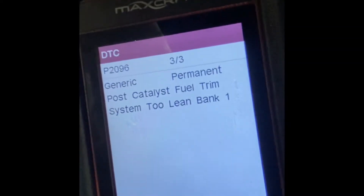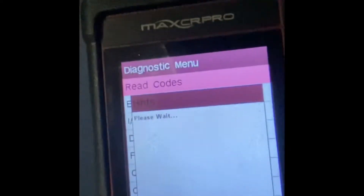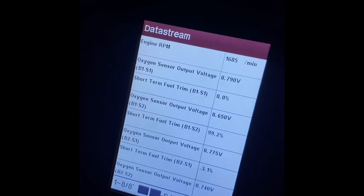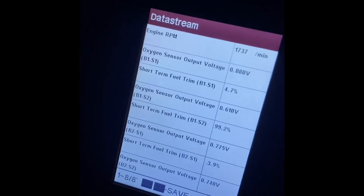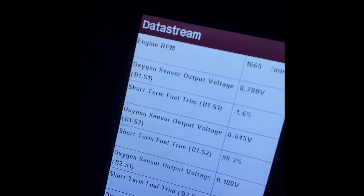Permanent codes — we have to drive around to get them off. We're going to check the sensor output on both sensors and also test drive it to make sure the code doesn't pop back on. It just needs time to relearn a little bit, and it'll clear those permanent codes from memory after the test drive.